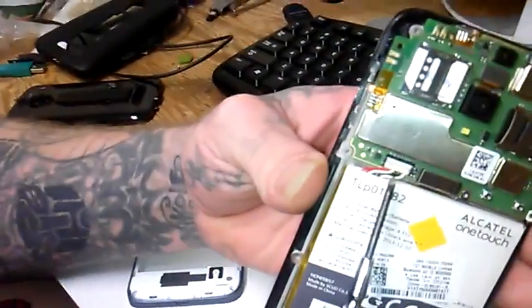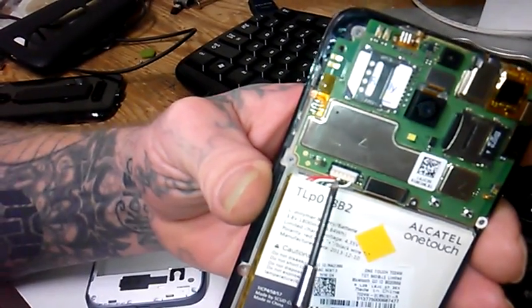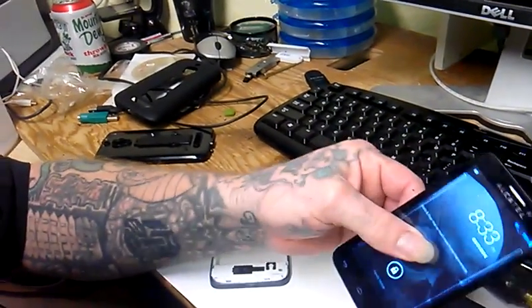This right here is the clip for the battery. It does pop out and it pops right back in very easily. It is still kind of delicate, but it's still working.